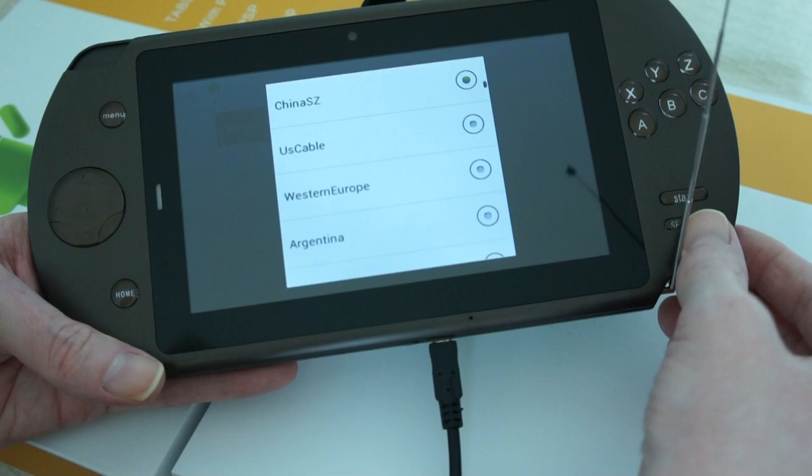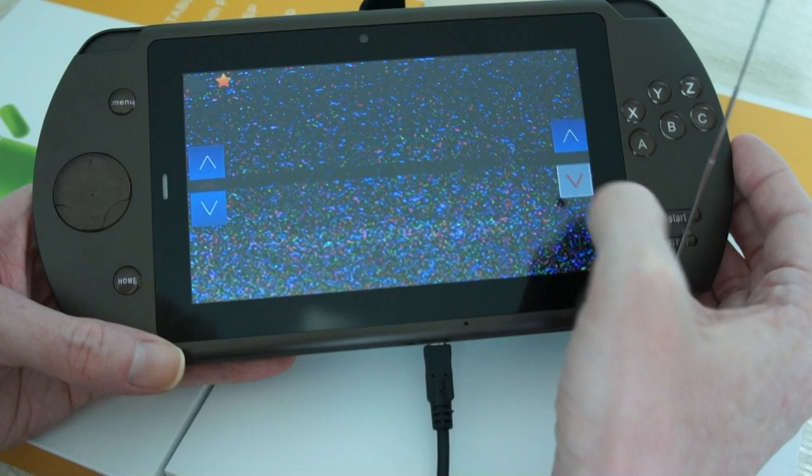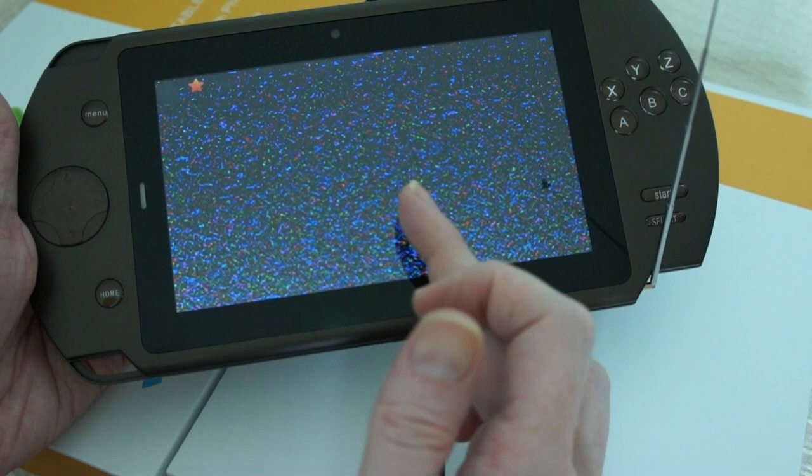You can just go up and down through the channels and it can auto-search as well. If you go to the menu you can scan - it scans through them all pretty quickly. That's the TV player.